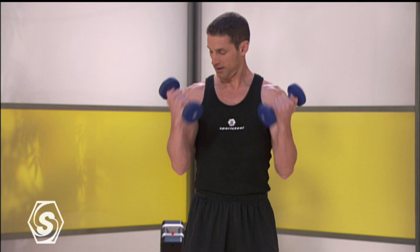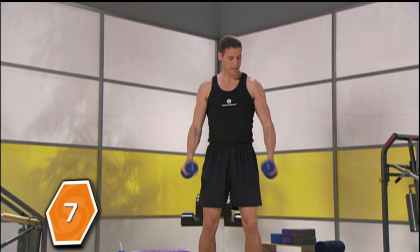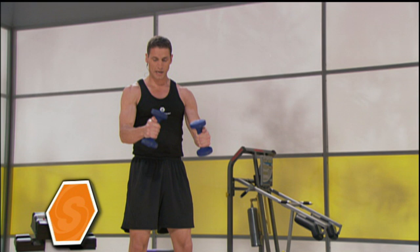Up and down. Ten more: one, two, three, four, five, six, seven, eight, nine, and ten.